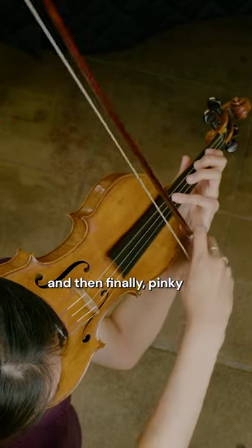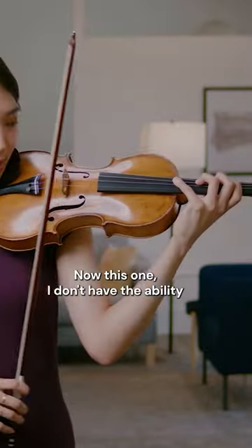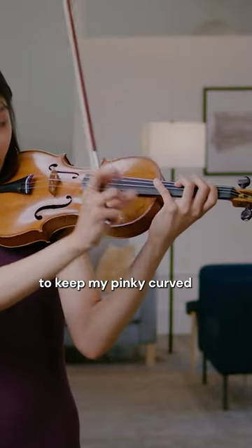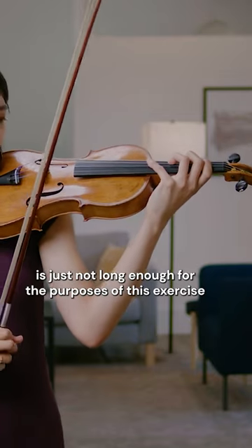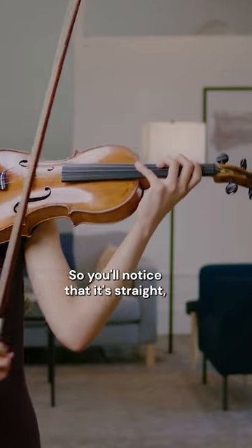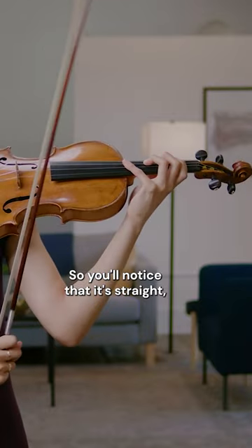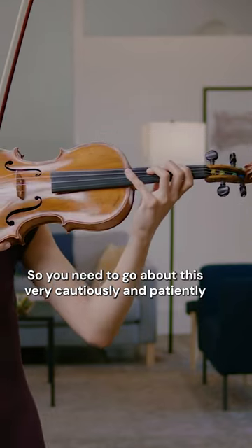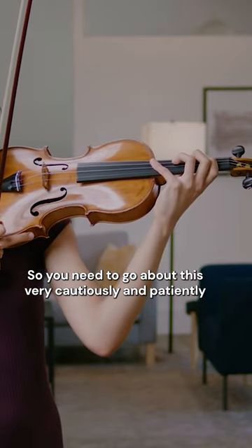And then finally, the pinky. I don't have the ability to keep my pinky curved because my pinky is just not long enough for this exercise, so you'll notice that it's straight — but the second knuckle is not locked. You need to go about this very cautiously and very patiently.